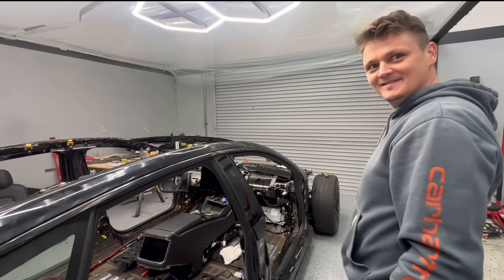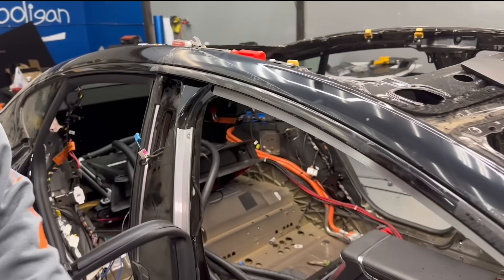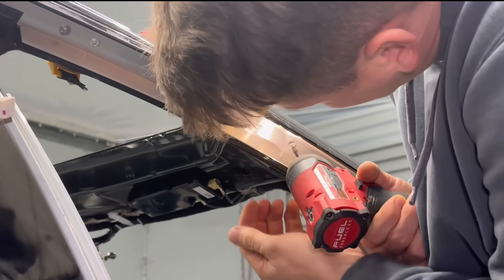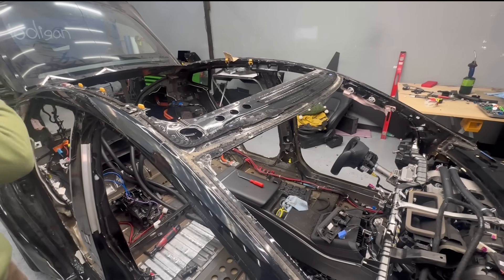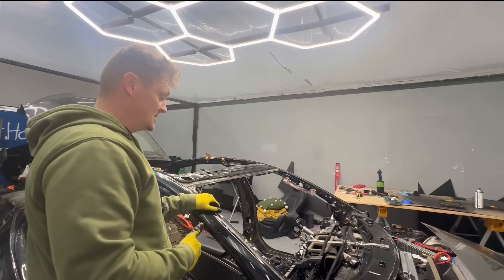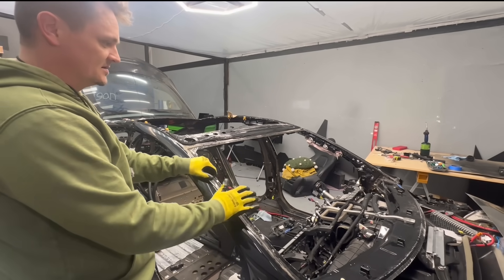Then we'll get ready for cutting the body — that's going to be fun. Once the glass is off, the whole thing becomes flimsy for some reason. I'm going to test fit the dashboard. I already took it off and bubble wrapped everything. I need to put it back on and mark where the dashboard ends on this pillar right here. I don't want to be guessing because if I cut it a little too low or too high, I'm going to have to recut it later.